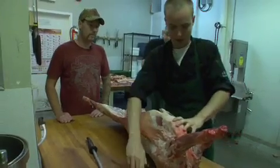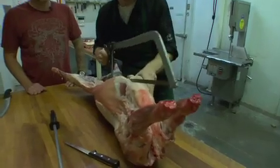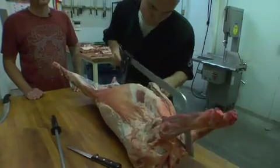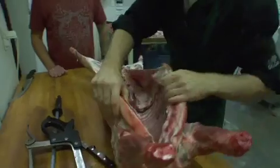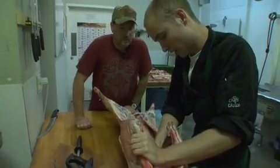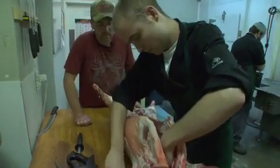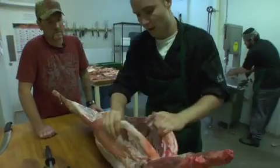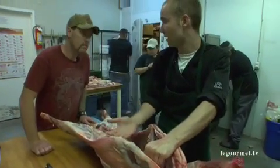I'll just give myself a mark there and spread it open. Now we can get a better look at it. So you start at the first rib and count down one, two, three, four. Right in between there is where we take the shoulders off. The reason you do that is because after the fourth rib, you get seven really nice rib bones in here, which is where the rack of lamb comes from.